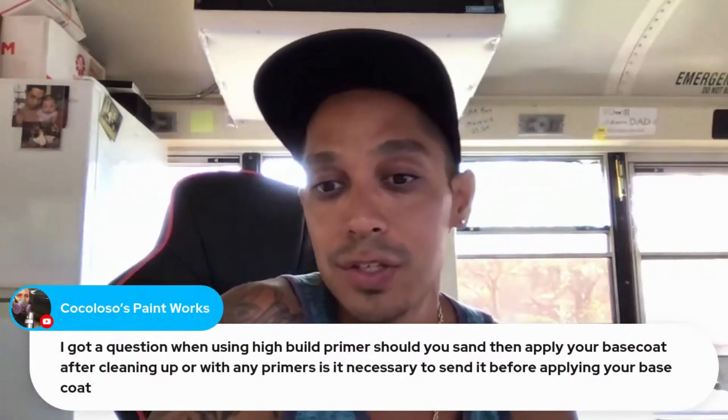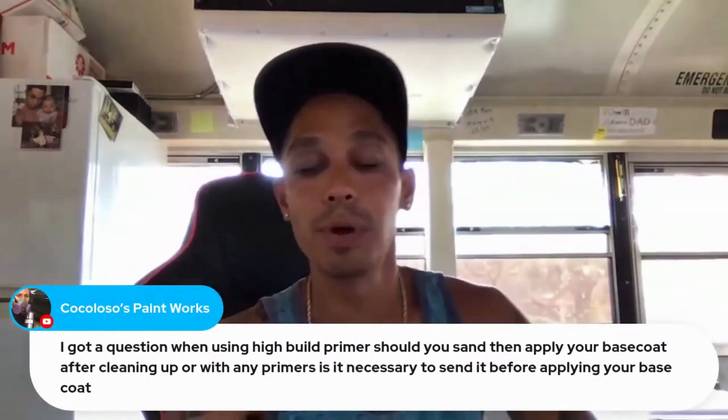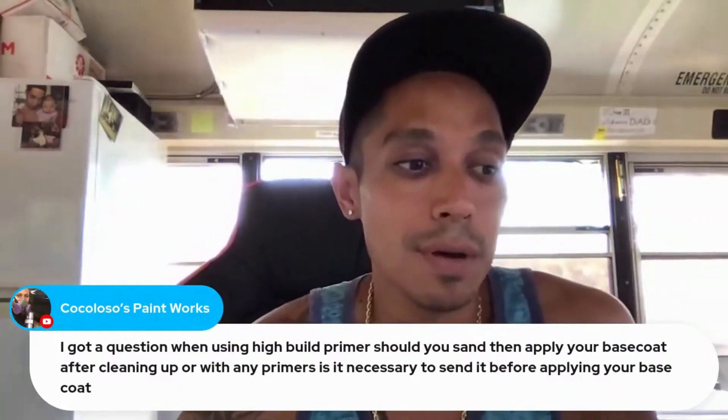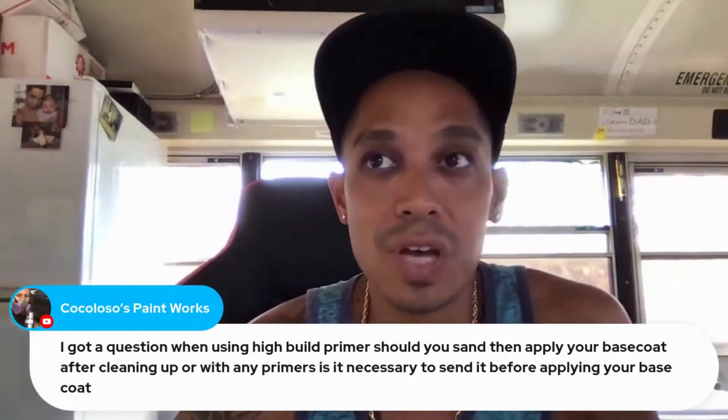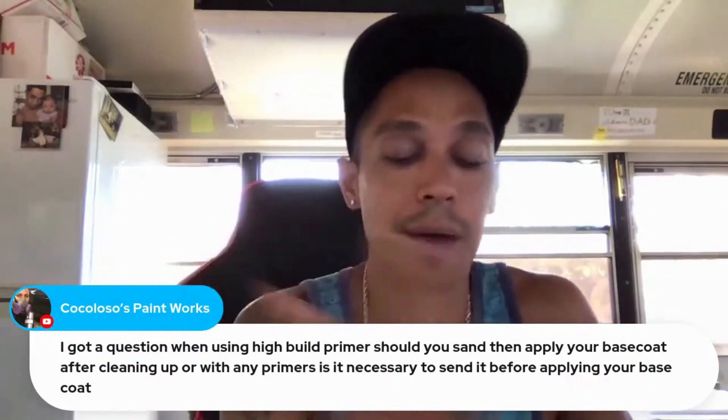So yes, you should be blocking out and sanding high build 2K filler primer before painting. For 90% of my paint jobs, I finish with a 2K filler primer and then put my top coat on top of it.